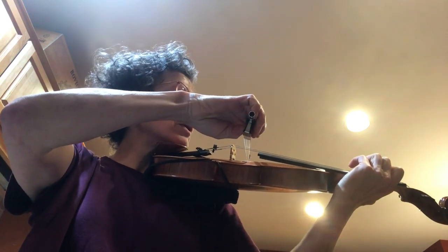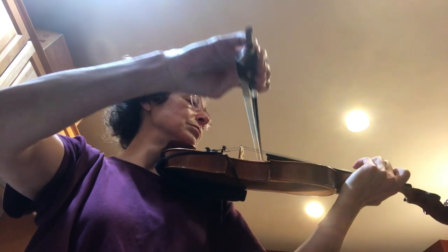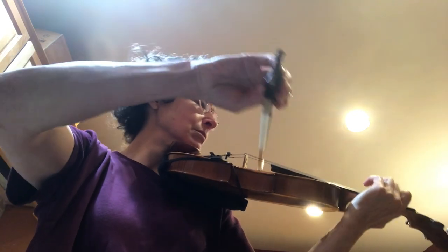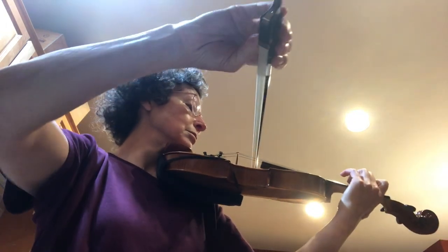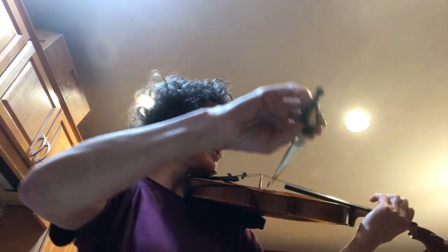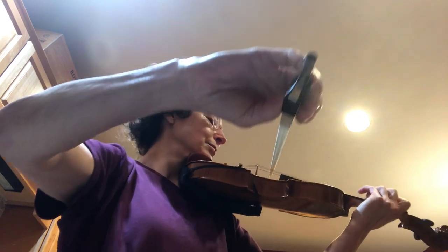One, two, three, four, one, two... [plays fiddle]